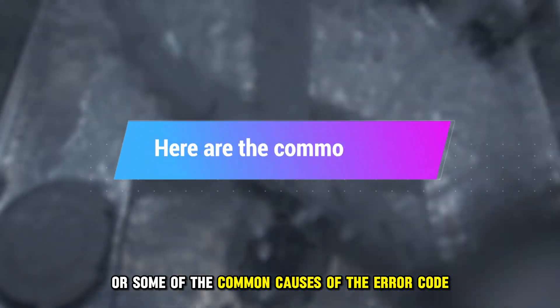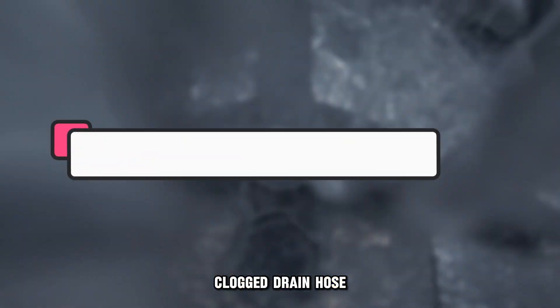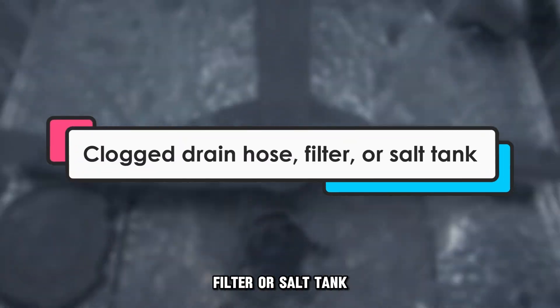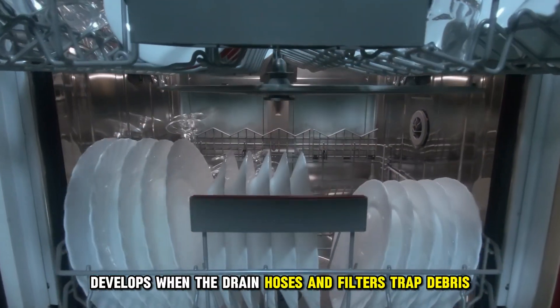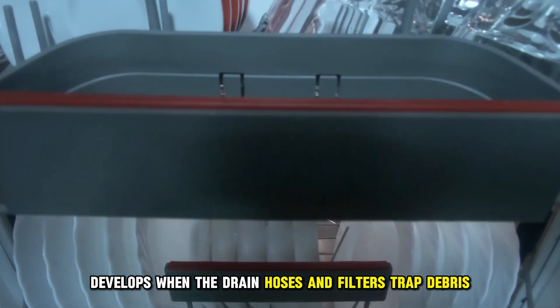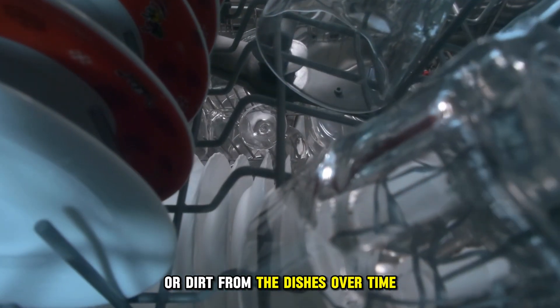The following are some of the common causes of the error code. First, a clogged drain hose, filter, or salt tank. This common problem develops when the drain hoses and filters trap debris, detergent particles, or dirt from the dishes over time.